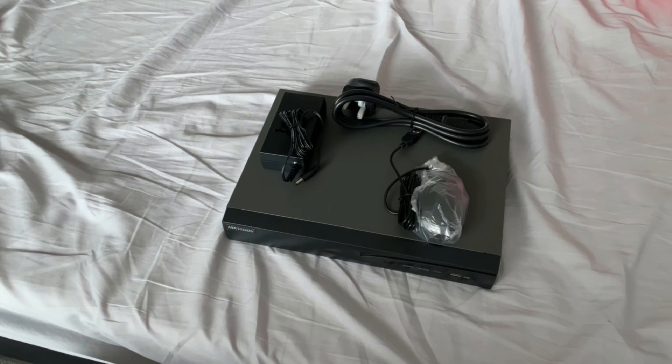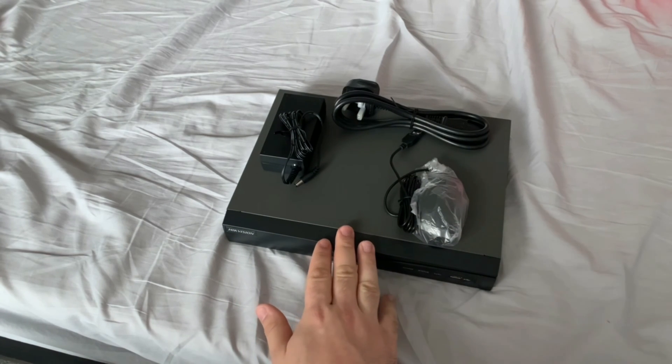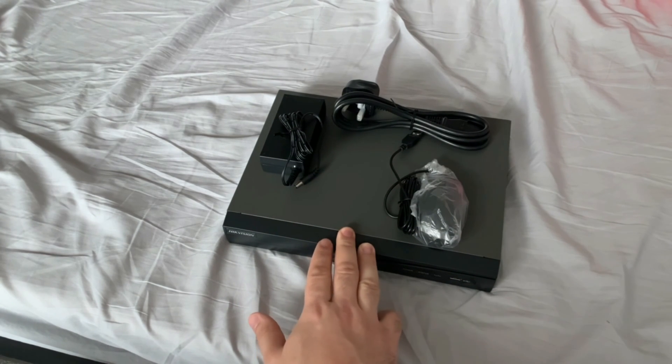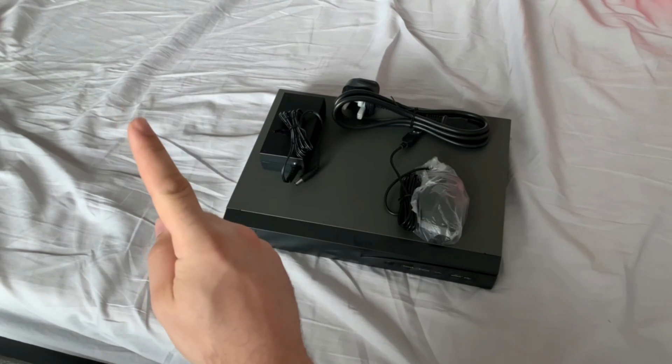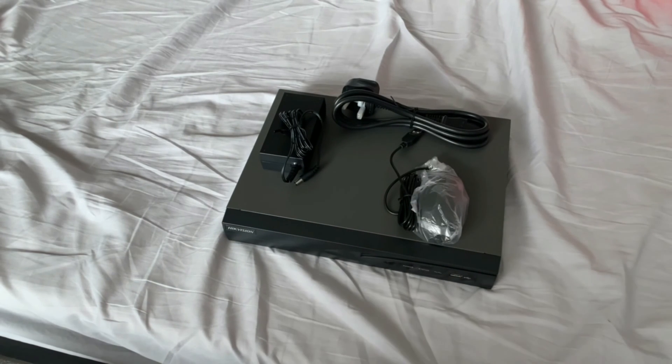Hi guys, HickGuru here. In today's video I'm going to be showing you how to configure your HickVision NVR from start to finish. Before we get started, this NVR here has already got a surveillance hard drive pre-fitted — we fitted this in our previous video. If you're unsure of how to fit your hard drive, just click the link and we'll show you how it's done. So let's get started.